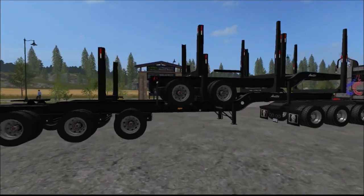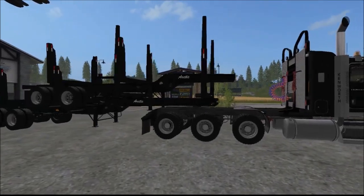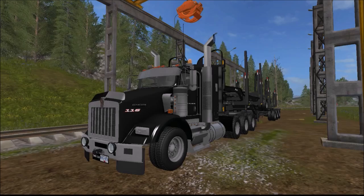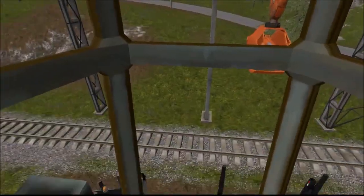These load up perfectly fine and everything. I will take you to the mill and show you how to load these up with the mill. Alright guys, so now that we're at the mill, I'll just show you unloading it with the crane here.